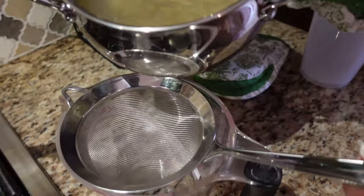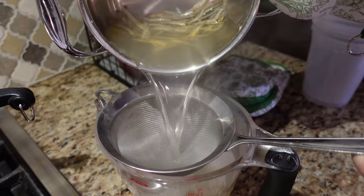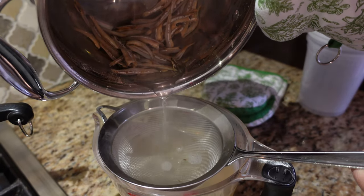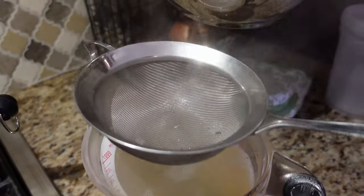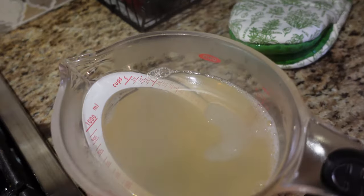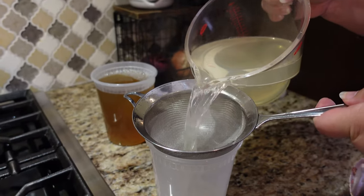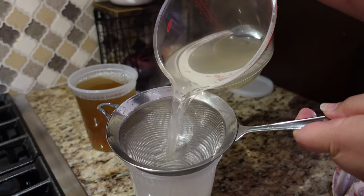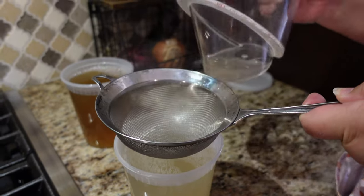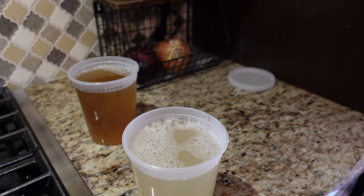This smells awful. And strain it. Then once it cools a little bit, we will double strain it into a quart container and it's all done — waiting to make some butter chicken or whatever else with it.